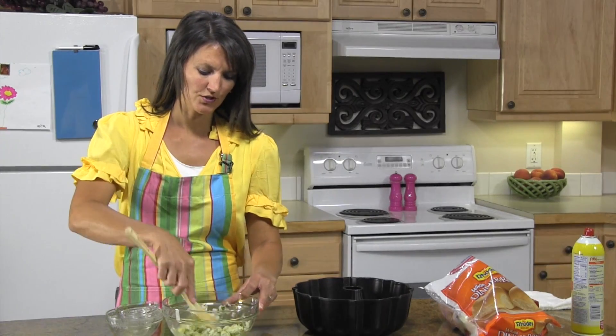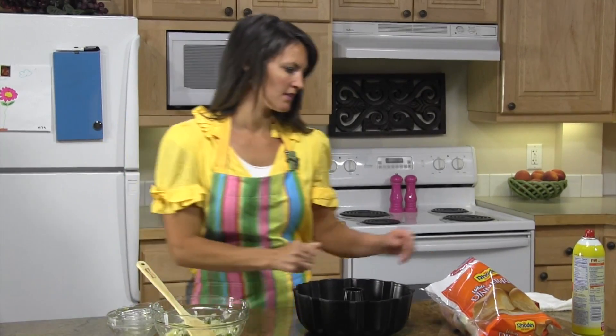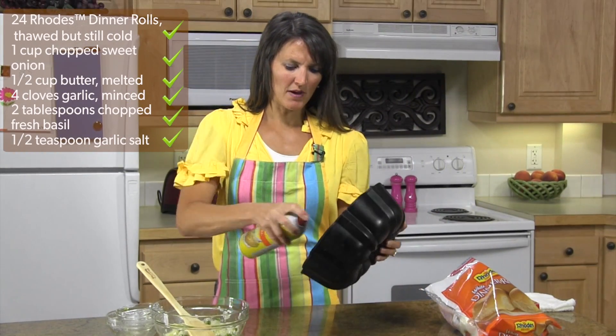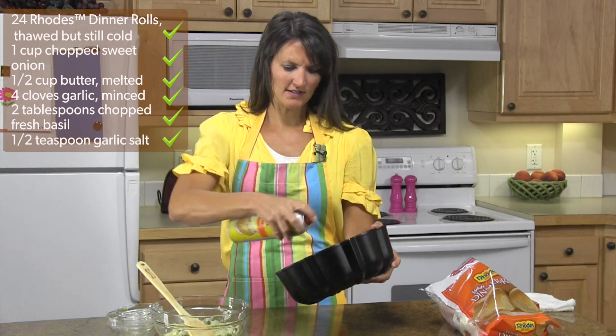You're going to need 24 Rhodes dinner rolls and you want them thawed but still cold. Take a Bundt pan and just spray it with some non-stick cooking spray.